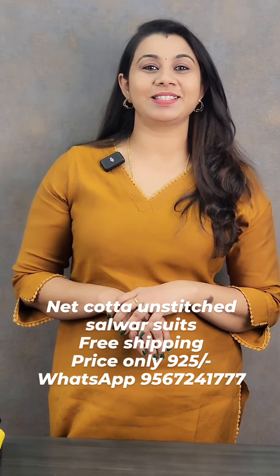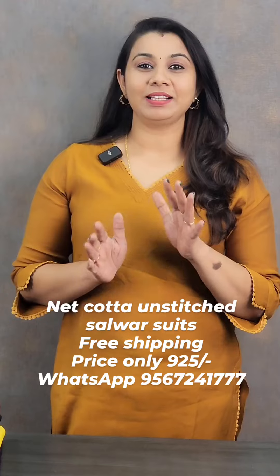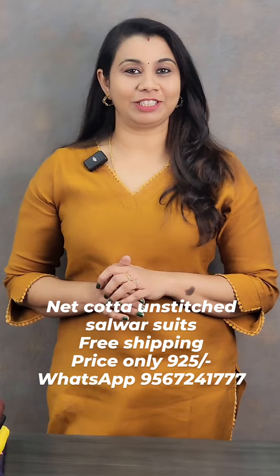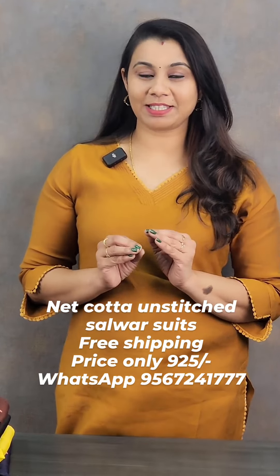Hello, I'm Nisha Suarez from ColorStrends. Welcome to ColorStrends new video. Welcome to Unstitched and Silver Suits. That is a great offer price for free shipping.